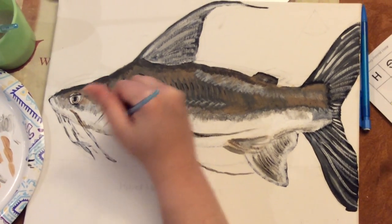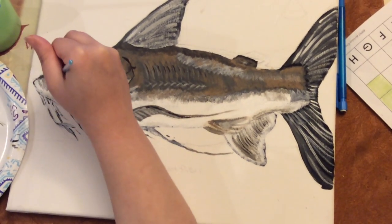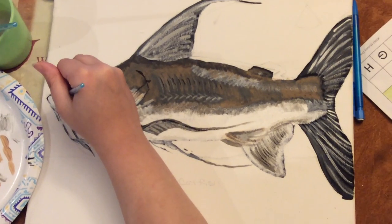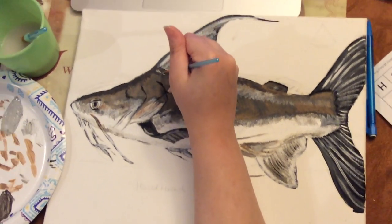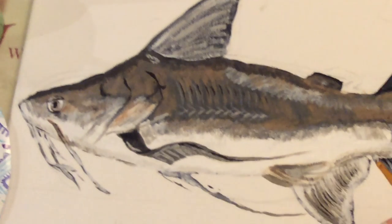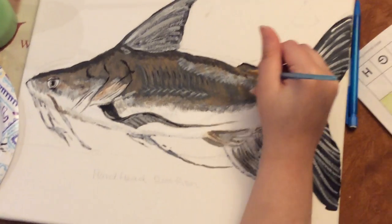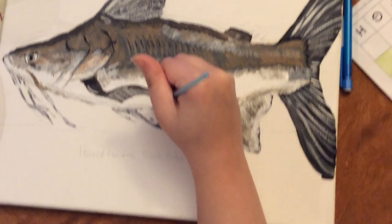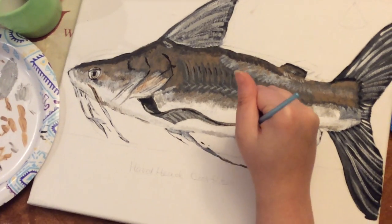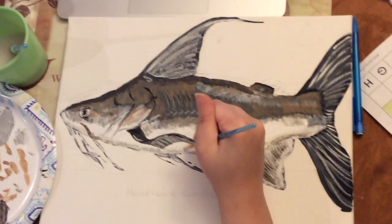Let's add the last few details. I noticed how some fish, depending on lighting, will look darker on the bellies, so I tried to add that.